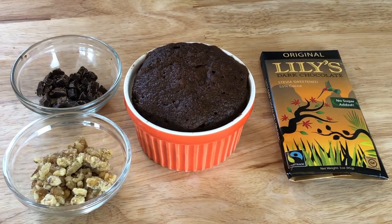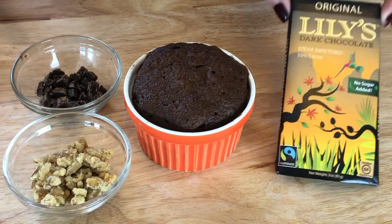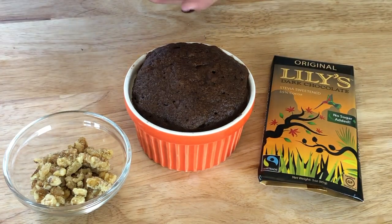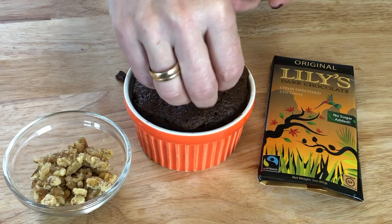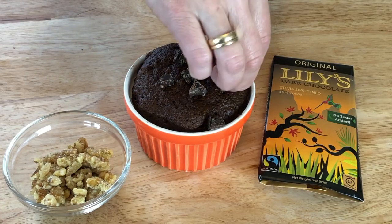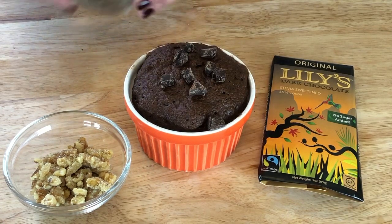If you're having a really stressful week, a few of the things that we like to do is add a little bit of Lily's dark chocolate, break it up, and put a little bit on top so you can have some chunks of chocolate, and then a little bit of crushed walnuts.